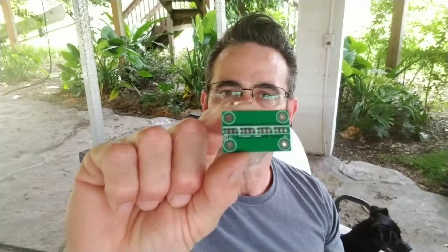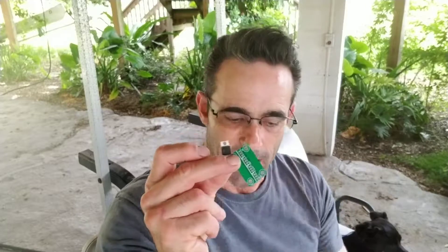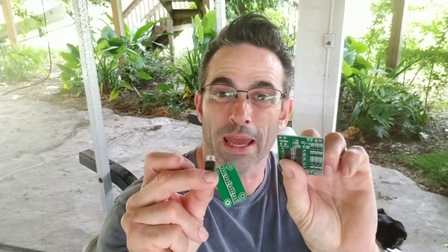I went to easyeda.com, designed these circuit boards, and uploaded the files to JLCPCB. In nine days for 25 bucks, I had a hundred of these at my house. I'm not sponsored by them, but that's pretty incredible, especially when you consider half that price was shipping. So what we're going to do today is take these breakout boards and these MOSFETs and turn this 25 amp BMS into a 40 amp monster. Let's get started.